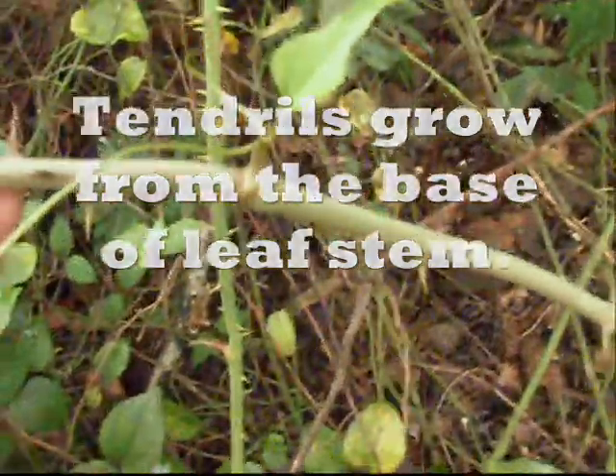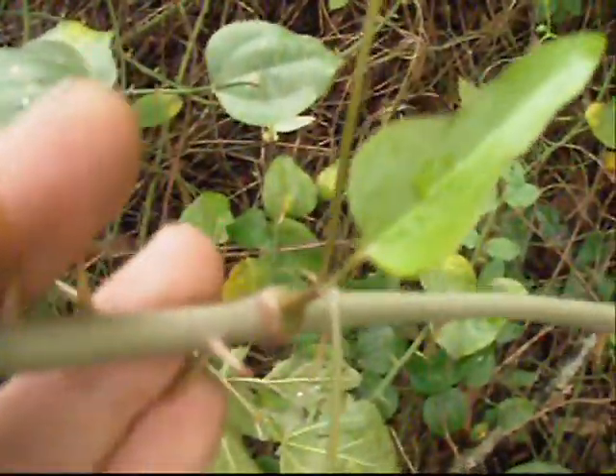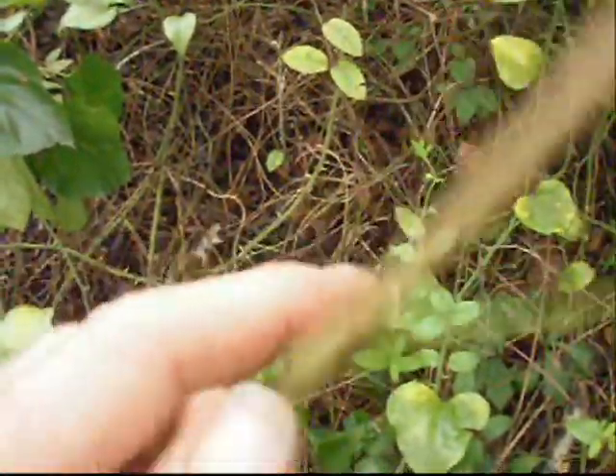So our Smilax has thorns, it's a vine, and it has tendrils which grow right out of the leaf base. If you're wondering if you have a Smilax, that's one indicator right there — a leaf and two tendrils. Each leaf will have two tendrils.